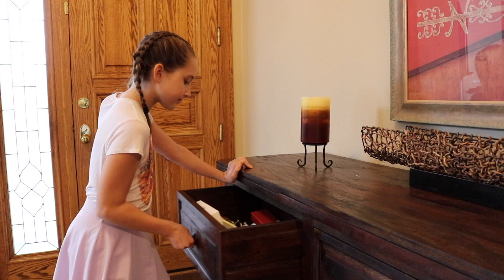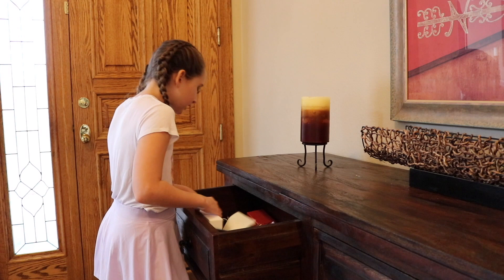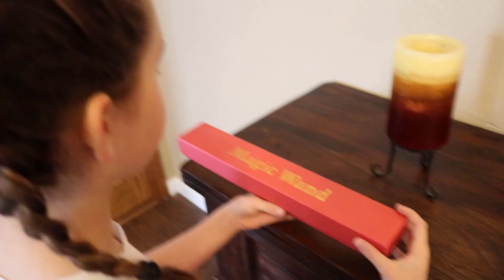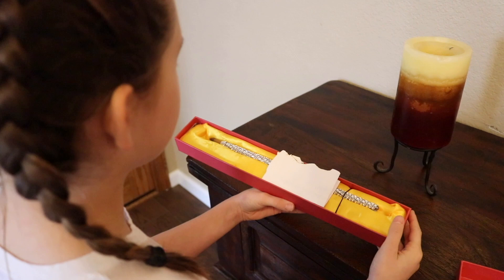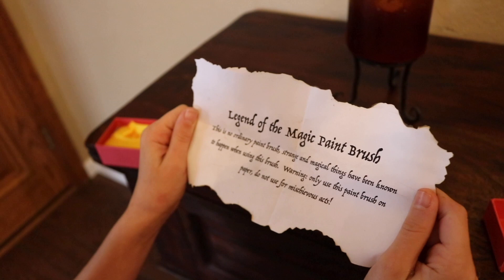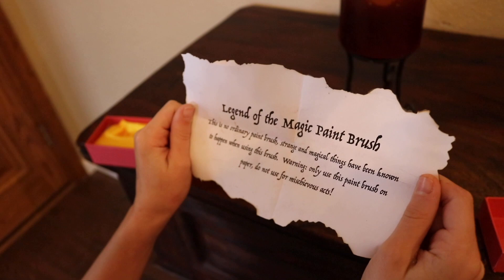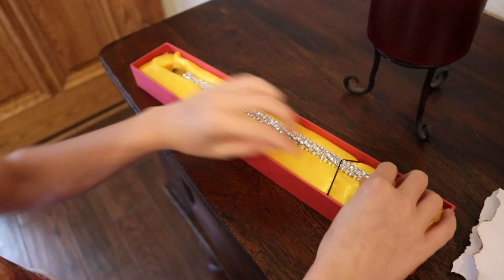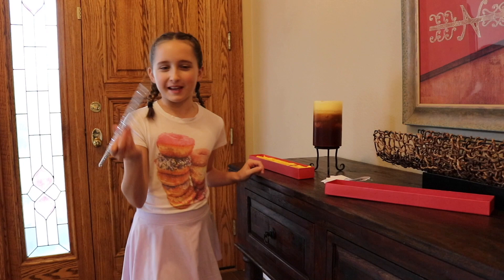There's so much junk in here. I don't really see a paintbrush. Hmm, what's this? Oh, it's probably one of Leah's old props. Wait — this isn't a magic wand, it's a paintbrush. And there's a note: Legend of the Magic Paintbrush. This is no ordinary paintbrush. Strange and magical things have been known to happen when using this brush. Warning: only use this paintbrush on paper. Do not use for mischievous acts. I don't really believe in legends and stuff like that, but it sure is a pretty paintbrush. Well, what am I waiting for? Time to paint.